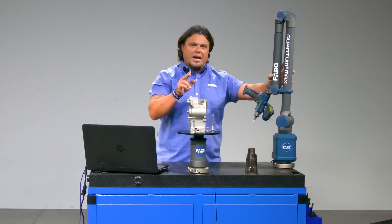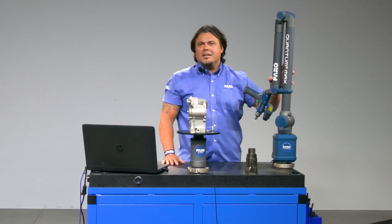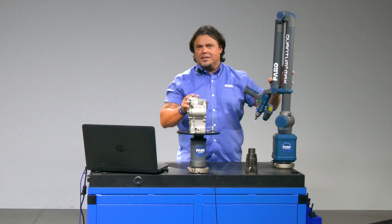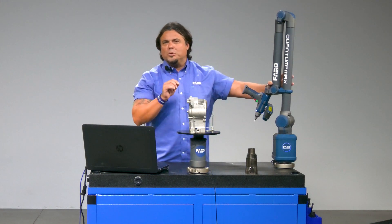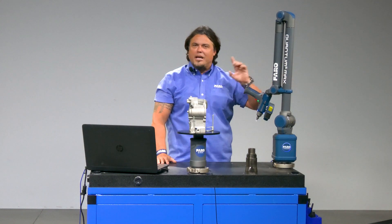And I bet you'd be surprised about the accuracy of Ferro Arms. Curious? Set up a web demo with us and check it out for yourself. Indeed, there are plenty of tools in the shed out there, but this could turn out to be the best one for you yet.